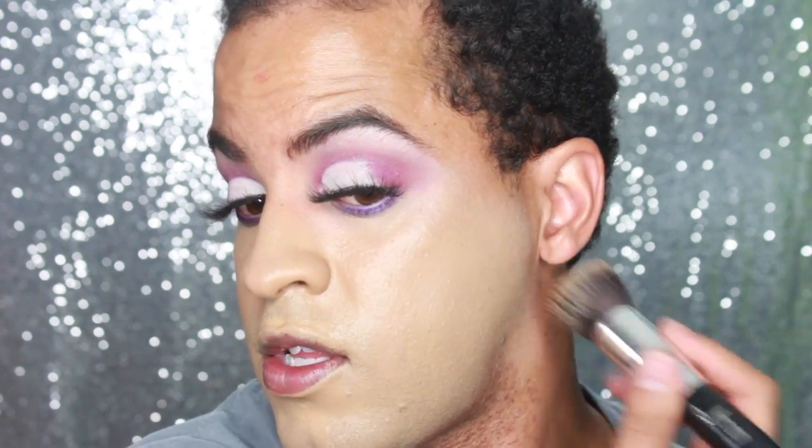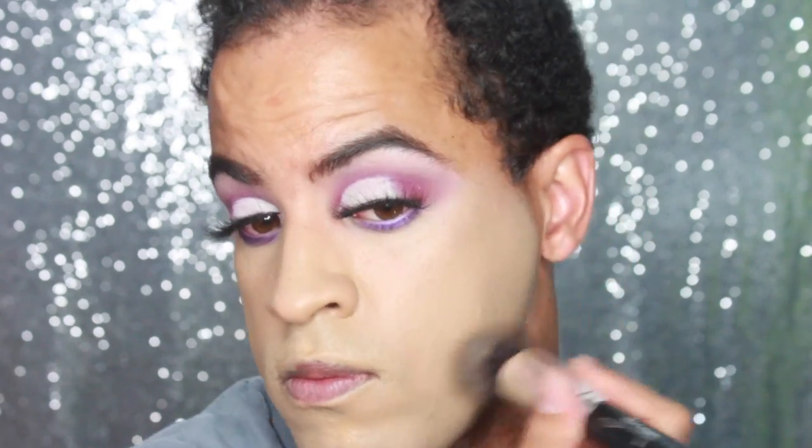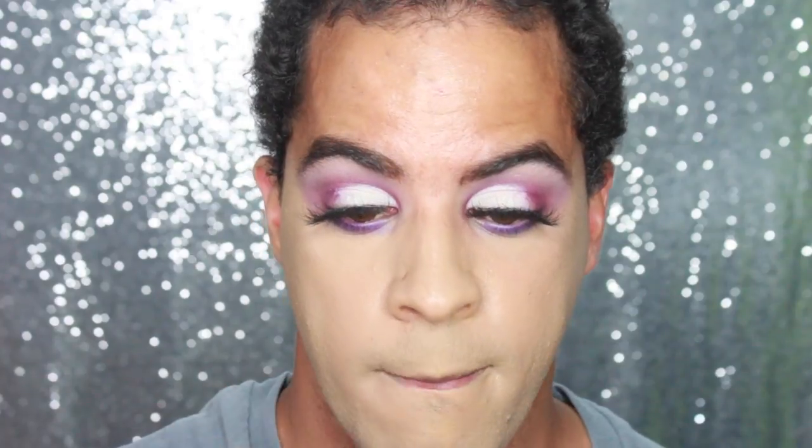I definitely feel like the beauty blender packs on a little bit more. This looks so so yellow. So now I'm going to have to definitely go back and exchange this probably. That's really really yellow.